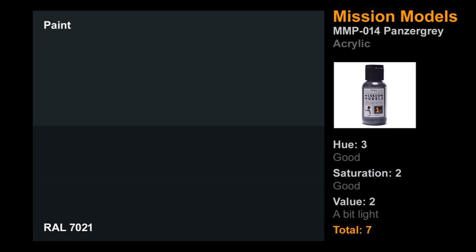The final water-based acrylic is Mission Models — another new brand to me. I ordered their proprietary thinner as well so nobody could say I screwed up the test. Hue was very good — that nice blue-gray undertone. Saturation was not bad, could be a bit more saturated. Value was a bit light, like a lot of the paints. Overall, quite good — seven points. Am I going to keep using it? Maybe. The fact that I need to buy proprietary thinner bugs me a bit, but it was good paint and I enjoyed it.